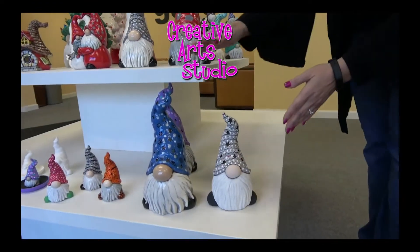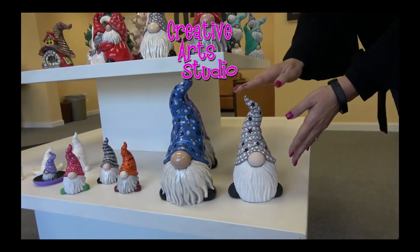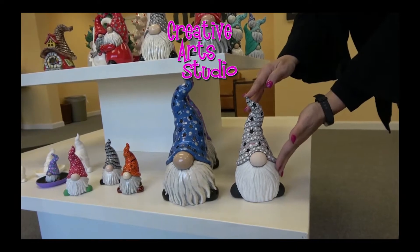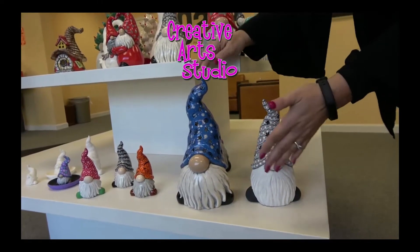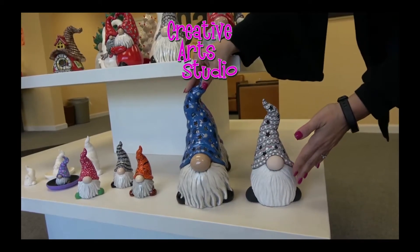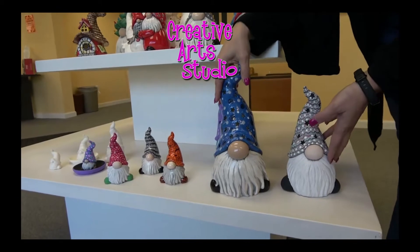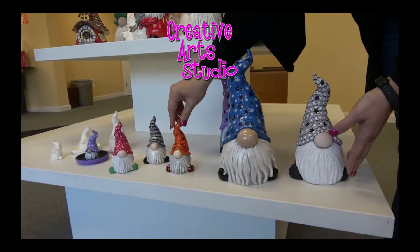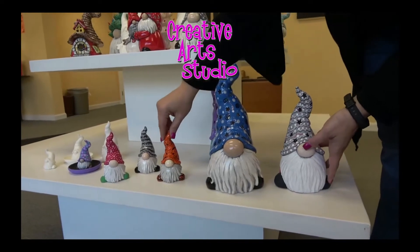And then down here we have the lantern — the large tall-hatted gnome lantern. And then this is our tall-hatted gnome lantern, so you can see the difference in size. Remember, this is done here in our glazes and here in our acrylics. Next to these you can see the difference in size — these are a party animal, so that gives you a good indicator.